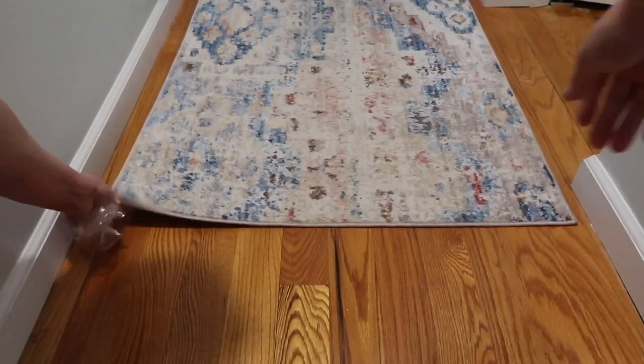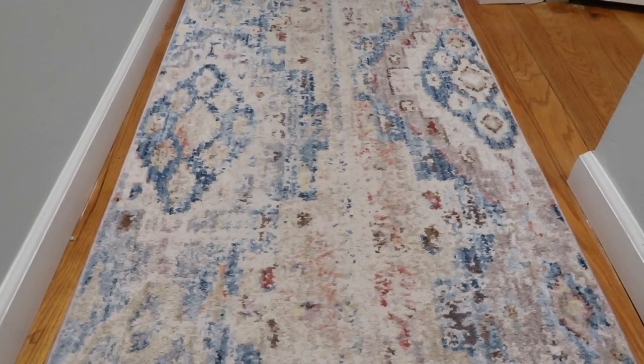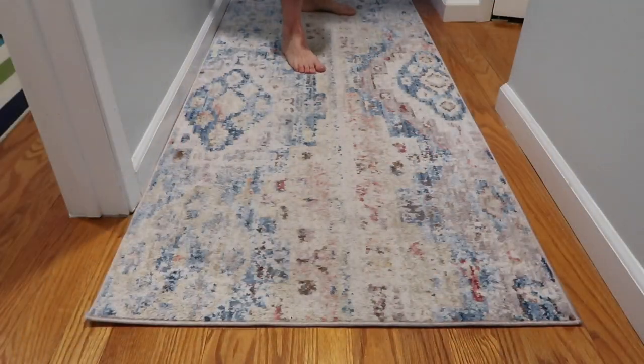Once you are finished sticking the piece onto the rug, turn your rug over. As you can see, I am demonstrating — I'm trying to slide it and the rug is not sliding at all.